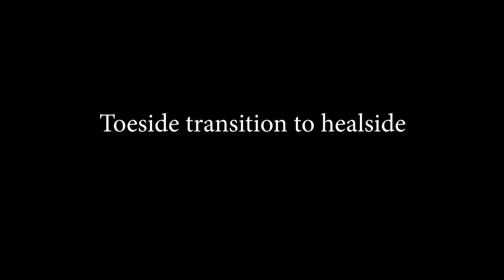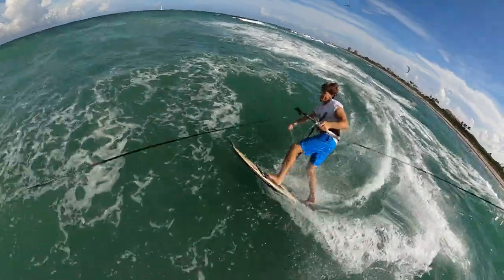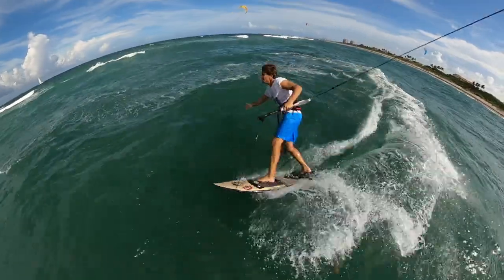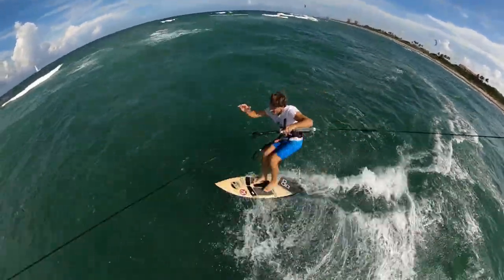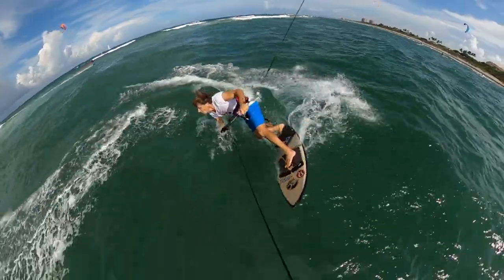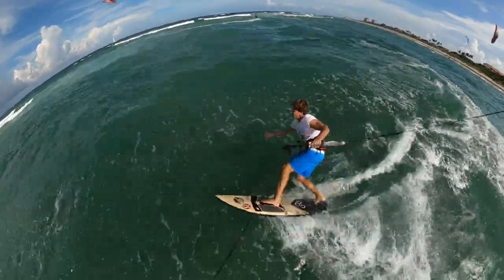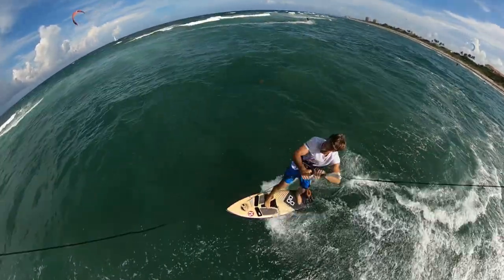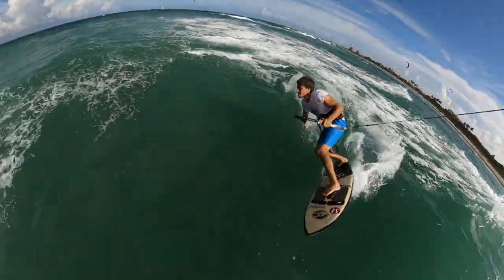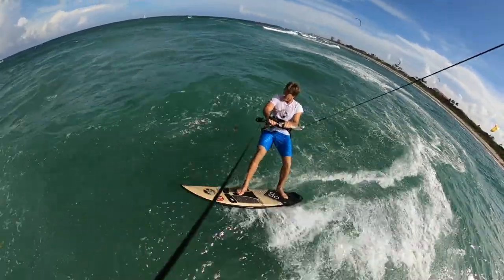Toe side transition to heel side — this is just like a toe side turn but taken to the next level. Make that toe side turn and as you edge into the wind bring that kite up. When the kite comes up you can switch your feet from forward to back. Edge into the wind, take your back foot, and as the kite comes up step where the front foot was and bring your back foot back. Stay low, and as the kite comes up make that foot switch, dive the kite in the direction you're going, and ride away.